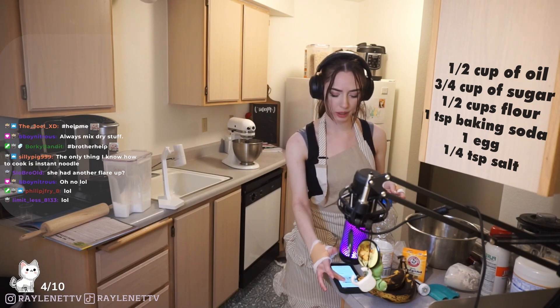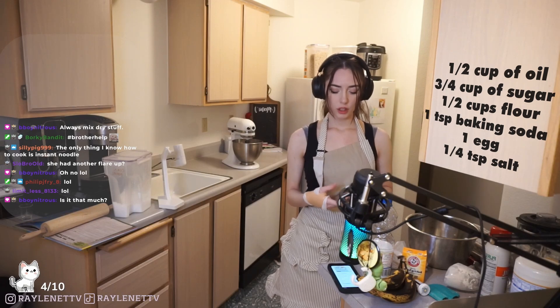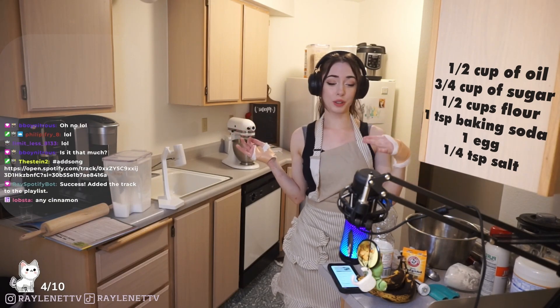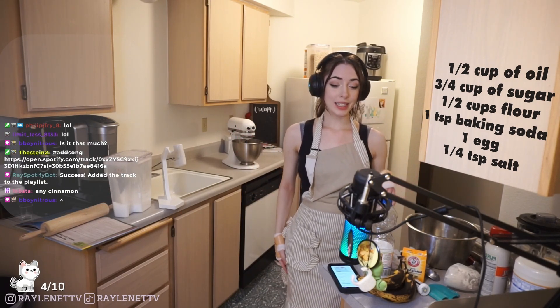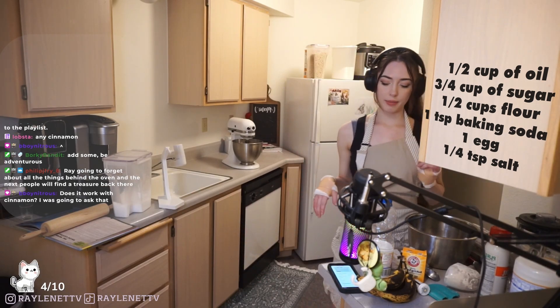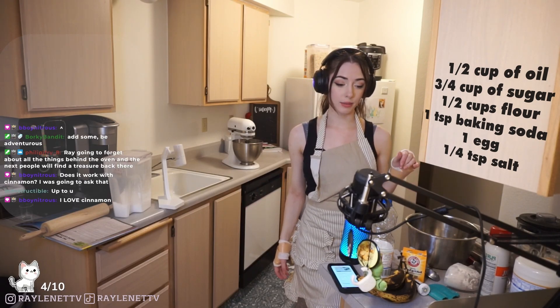There's no vanilla in this recipe, which I'm a little surprised about. Salt goes in and then bananas are added last. Do you guys want to add cinnamon? I have nutmeg and cinnamon, we could do both. Yeah, we can be a little adventurous - maybe we could add some vanilla too. Let me get my nutmeg and cinnamon. I love cinnamon, I'd love to add some.